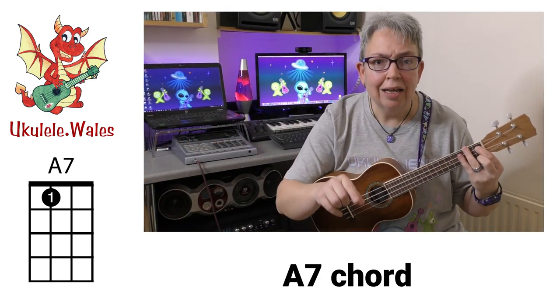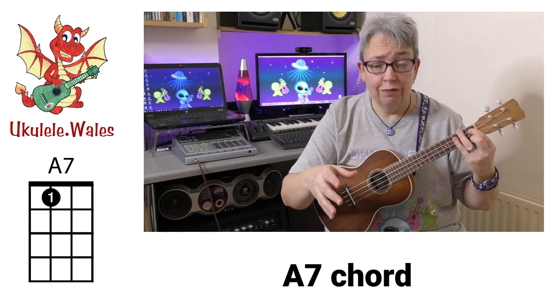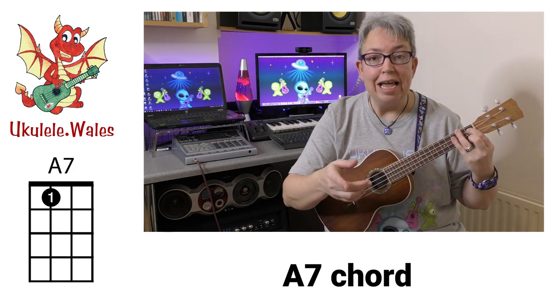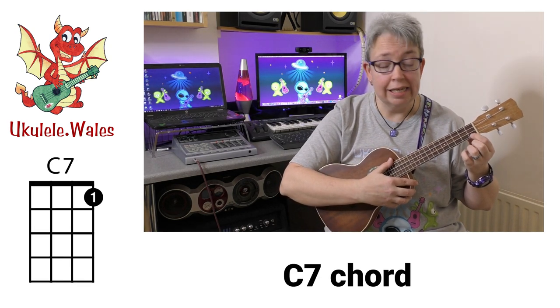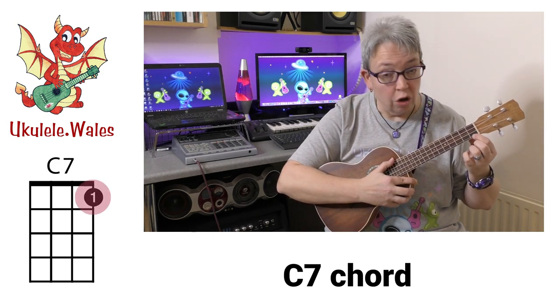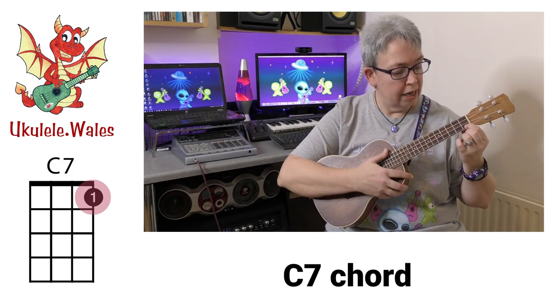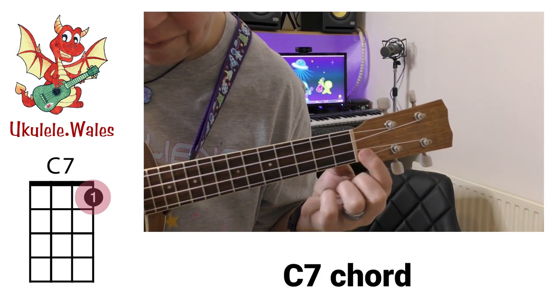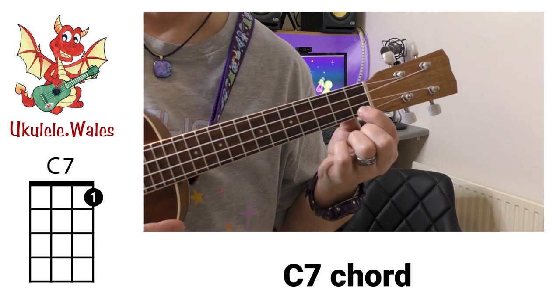Remember, don't worry about the number — just know that the A7 is a different chord to an A or an A minor. The next chord is another one-finger chord called C7. You put your first finger on the first fret on the A string. There's C7.